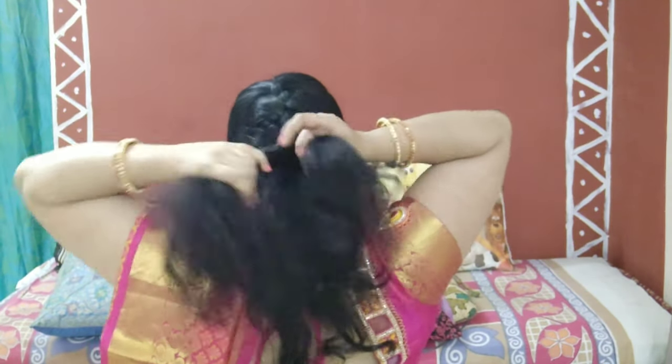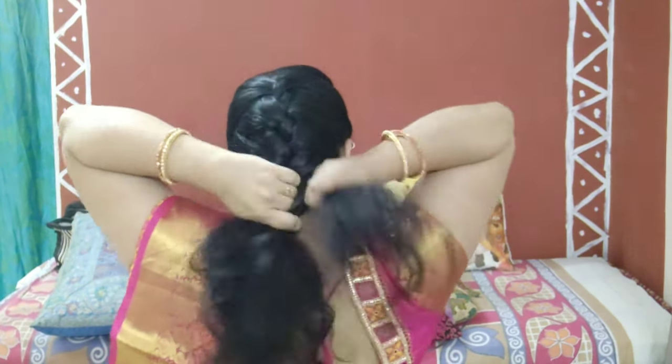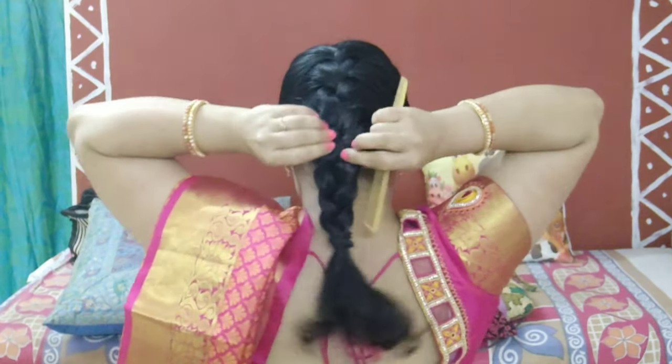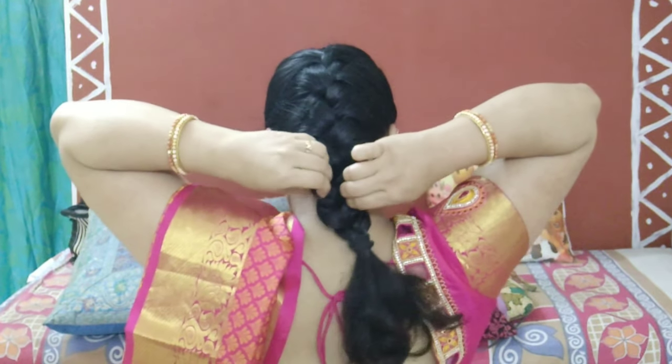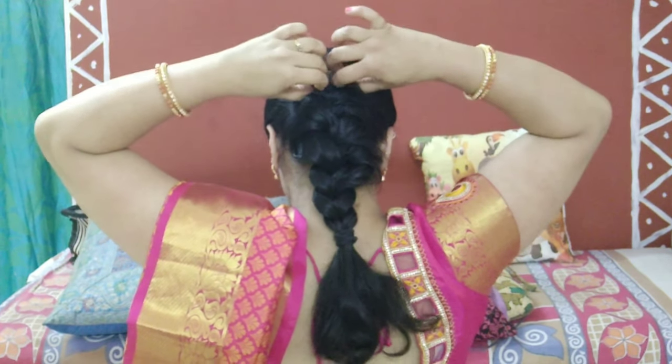Continue the braid till the end. You can also decorate this kind of braid with hair accessories or flowers. I'm choosing to use a natural rose and leaving it as is. You can slightly pull the braid outwards so that it gives a fuller look. You can also wear a ribbon of your choice.